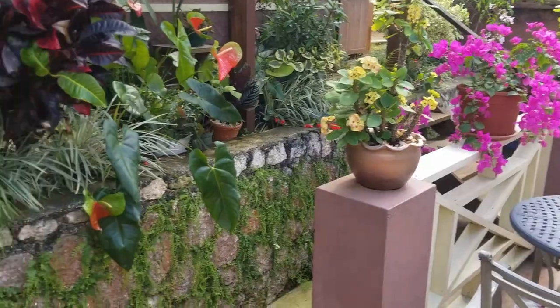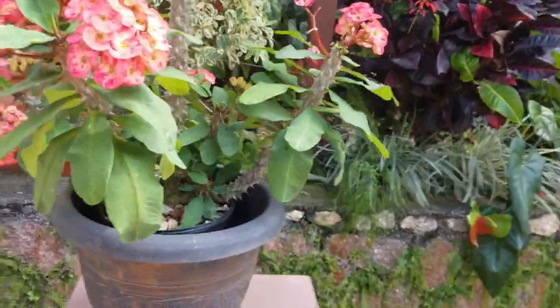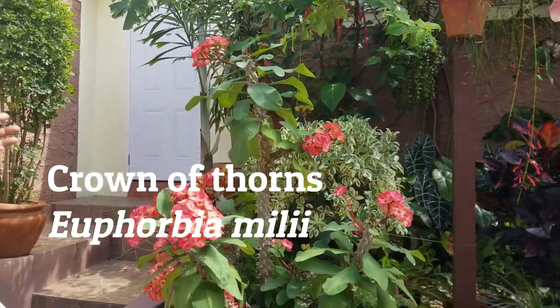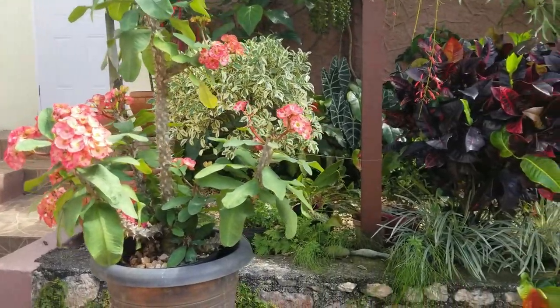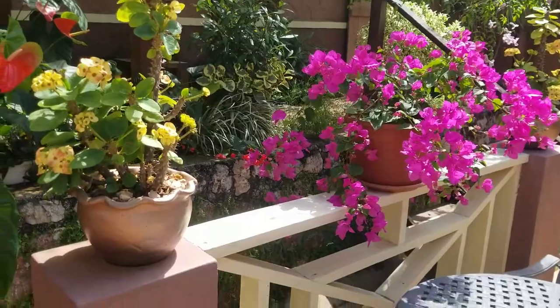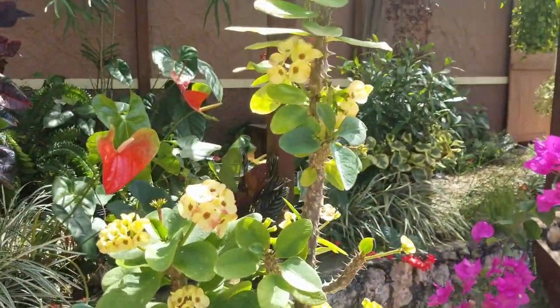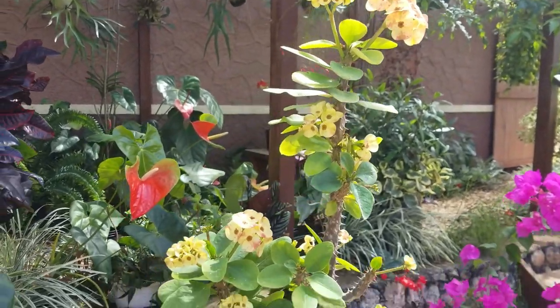I'm sure you would have noticed these crown of thorns — we have about three different types, and we really like these. They stay here all year, they're very drought tolerant, and they bloom continuously. These really have been the pride of the garden for the last four or five months.